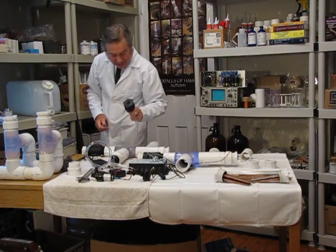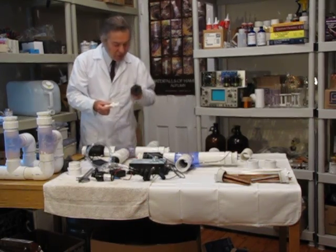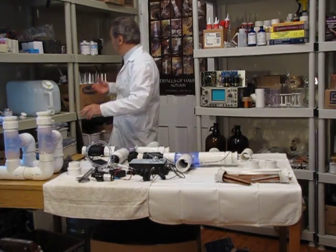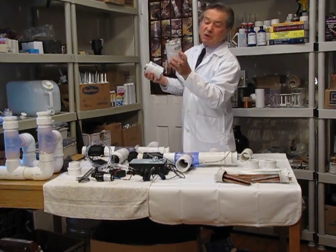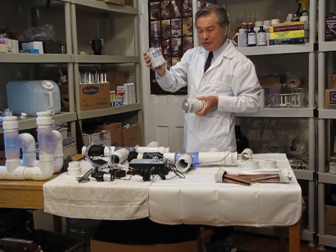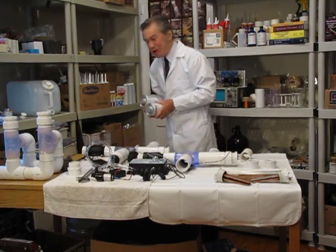Regarding the bulkhead adapter, I would not recommend the smaller, lower-quality ones — we don't want any leaks, so I provide a very high-quality professional bulkhead connector with the system. When doing your PVC connections, always use primer first — it's a solvent that cleans the surface — otherwise you will not get proper adhesion. Then use clear PVC cement. I prefer clear over purple because it looks more aesthetically pleasing.